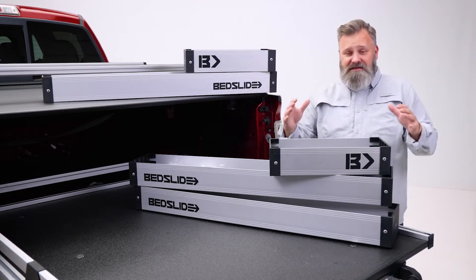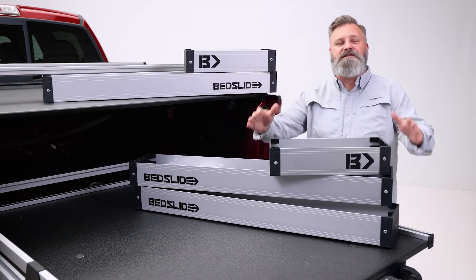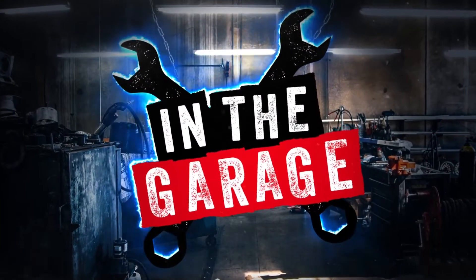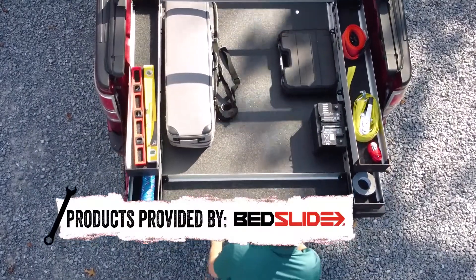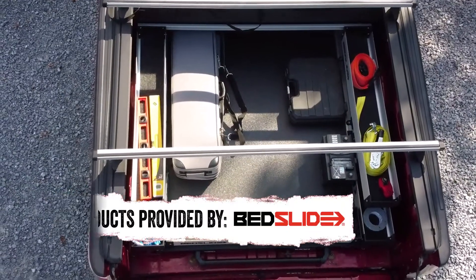Having a bed slide in your truck is awesome, but having the bed bend complete kit really gives you more options for controlling your cargo. This five-piece accessory kit is the perfect addition to the bed slide, adding bed storage in five places.